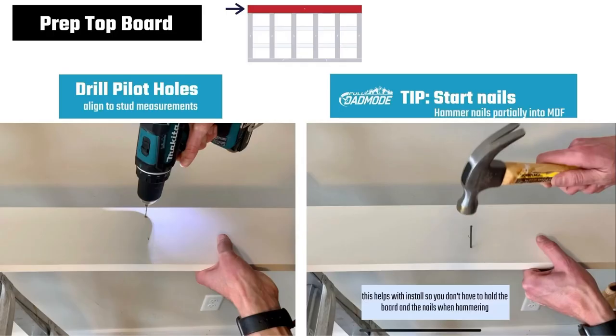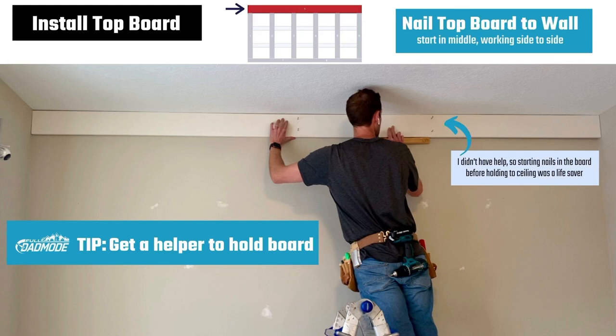Now that your wall is ready, it's time to fasten the boards to the wall. Start with the top board. Note: this step is primarily needed if you don't have a nail gun, which I did not — drill pilot holes to get a head start on the nails. Pilot holes aren't really needed for MDF, but it really helps so you don't have to hold the board and juggle it when trying to nail. Get a helper if you can. If working alone, find a stud near the middle of the wall as a starting point. Use a stepladder and place the top board flush with the ceiling. Nail the board to the wall, making sure to hit the stud, then nail the rest at each stud interval.